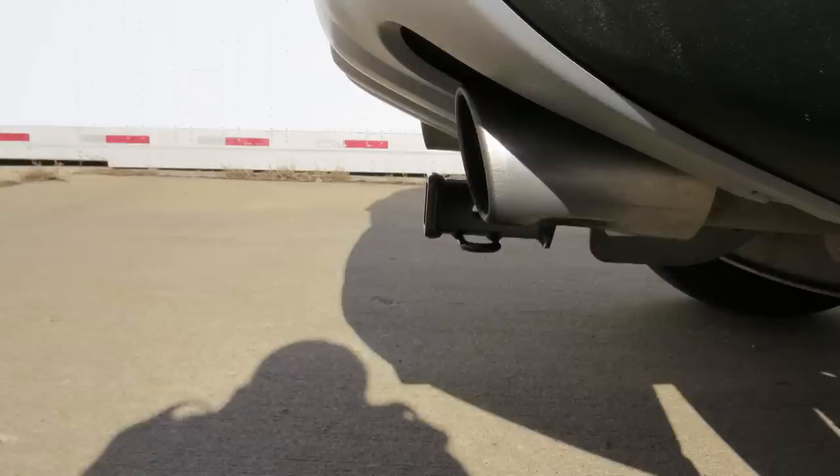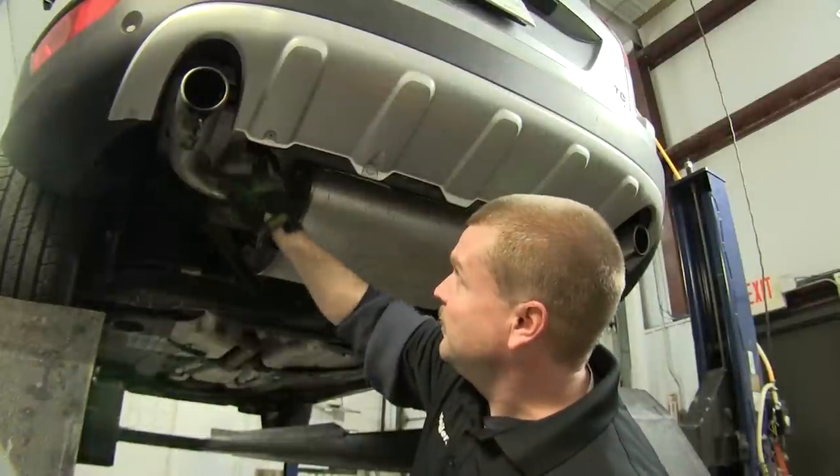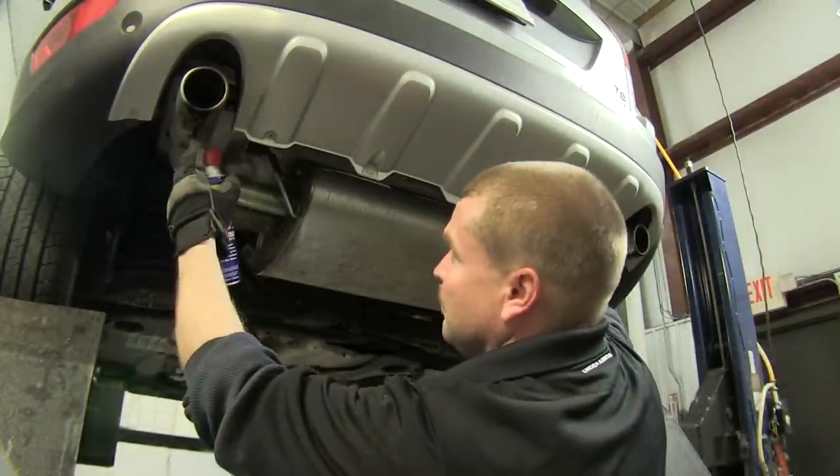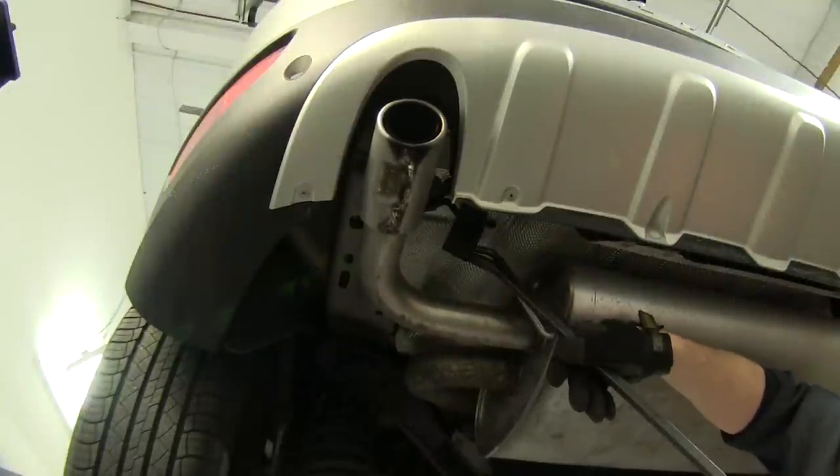Now let's go ahead and install our hitch. We'll begin by removing the rubber isolator from each side of the muffler. We'll use a little bit of spray lubricant and a large pry bar to work the rubber isolator off of the metal hanger.